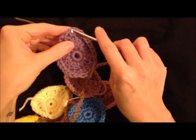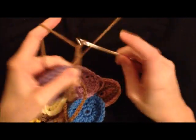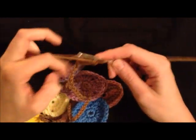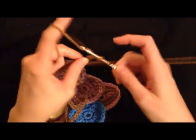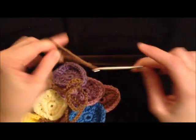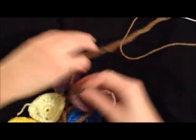I'm just going to attach my last egg, and chain 50. And you're just going to tie that off. And you've got your garland.